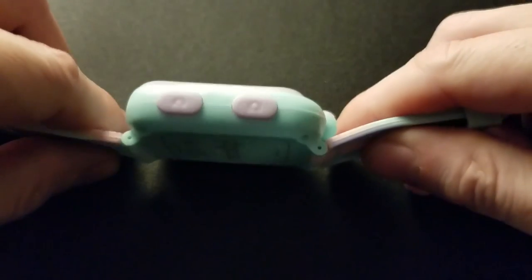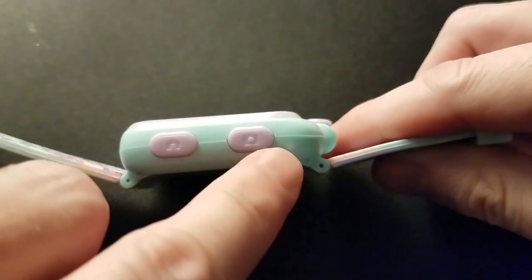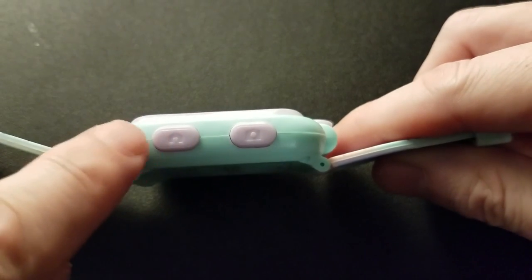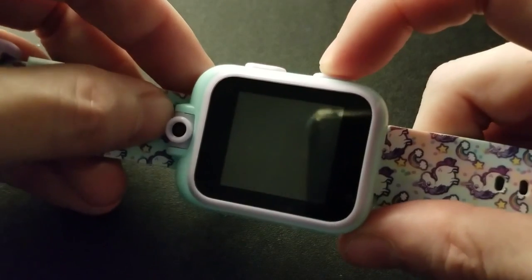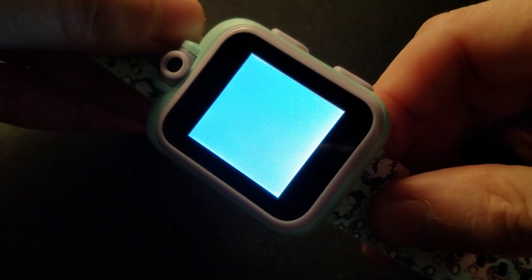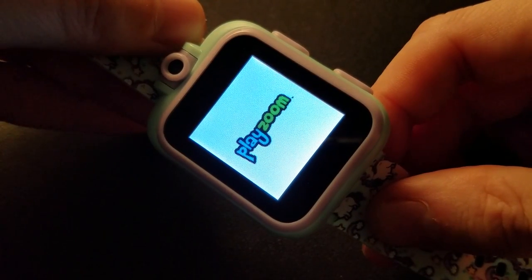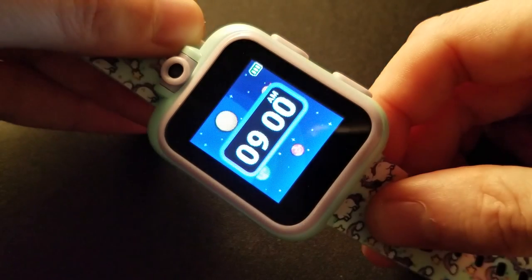This only has two buttons on it — that's it. As you'll notice from the side, one of them is a home button and the other is a camera button. The home button also acts as a back button at the same time. That is how we turn this thing on — press and hold. Yes, the speaker in it is rather terrible.